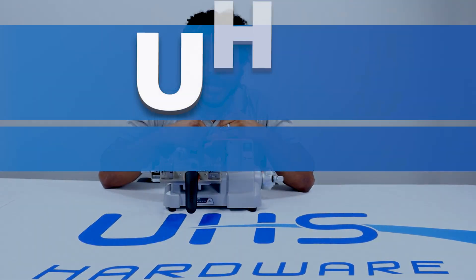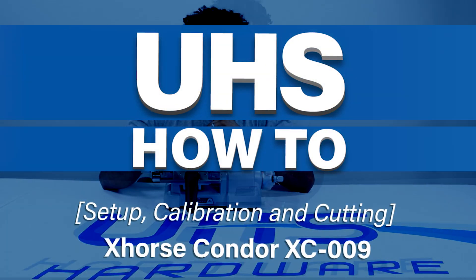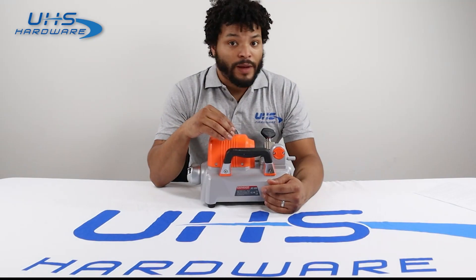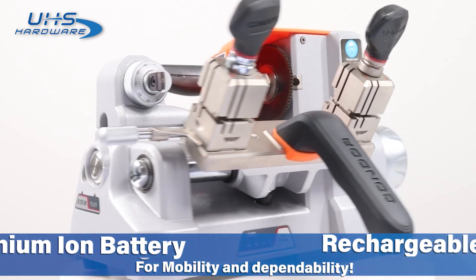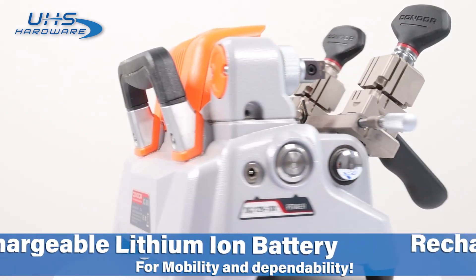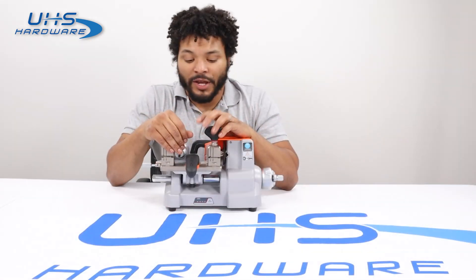What's up UHS fans, it's me Louie. Today we're going to talk about the X-Horse XC009 manual key cutter. This machine was the first ever battery-powered rechargeable key cutter made to be portable and brought anywhere you want. This thing is a workhorse — strong, durable, and easy to use. Today we're going to go over a quick overview of how the machine works.